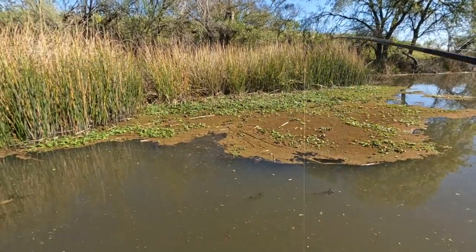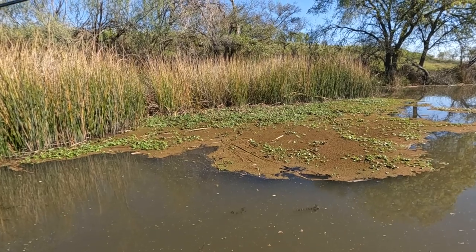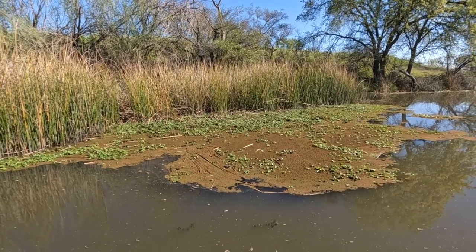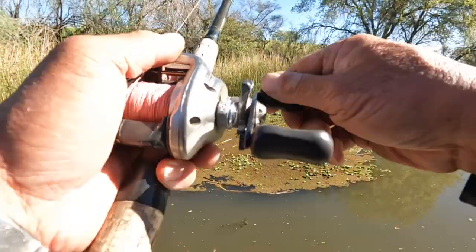Are you still using three-quarter ounce weight? Three-quarter to one ounce. Sometimes the stuff's so thick you need like two ounces to get through it.